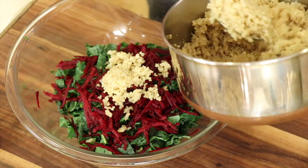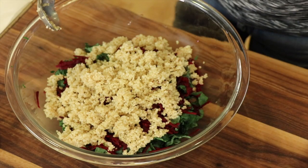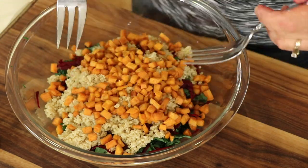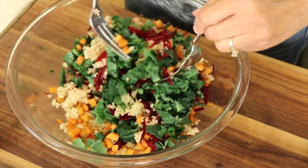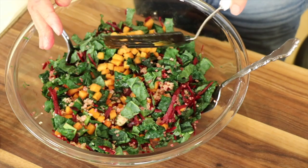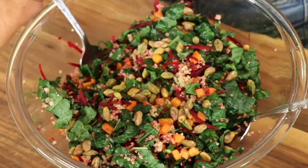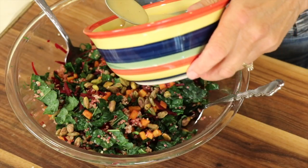Now it's a matter of just putting everything into our bowl. Here we go with the quinoa. Feel free to add as much as you want of each ingredient. Here are the sweet potatoes. I like to give it a toss at this point to see how much of everything is in the salad. I could do with a few more sweet potatoes, so I'll add some. Now I'm going to add a few pistachios — I like the roasted ones from Costco, but you can use any nuts or seeds you want.